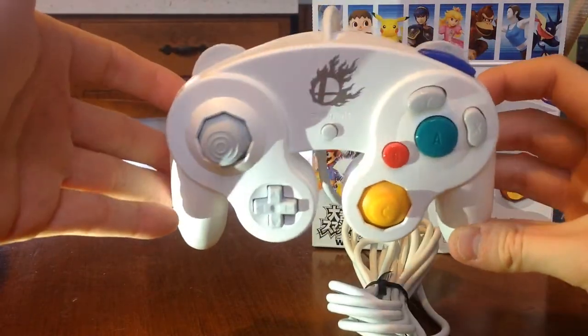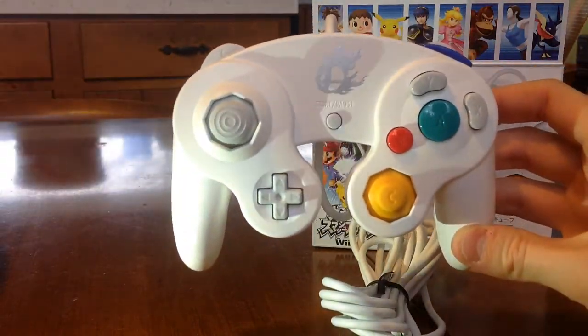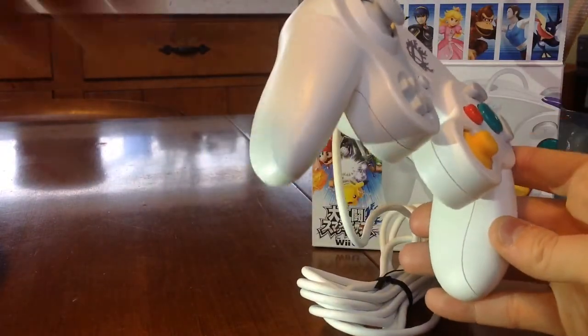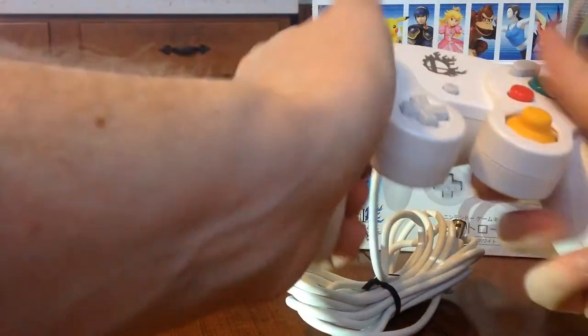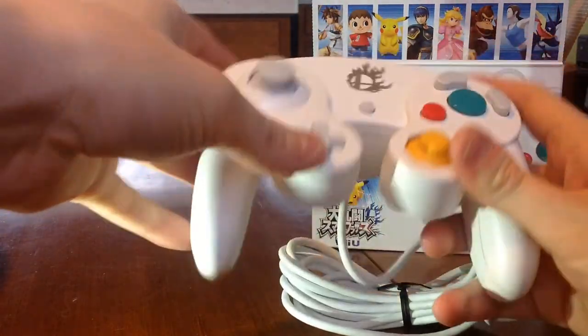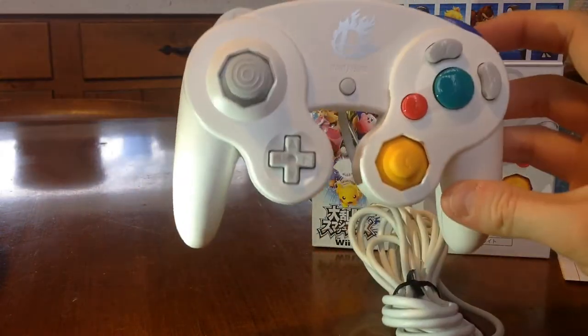It's got the Smash Brothers logo on there, nice and shiny, and very clean. It has, from what I remember, the original sort of feel of the plastic. The sticks are nice and tight. This is definitely an original GameCube controller — so that's awesome.